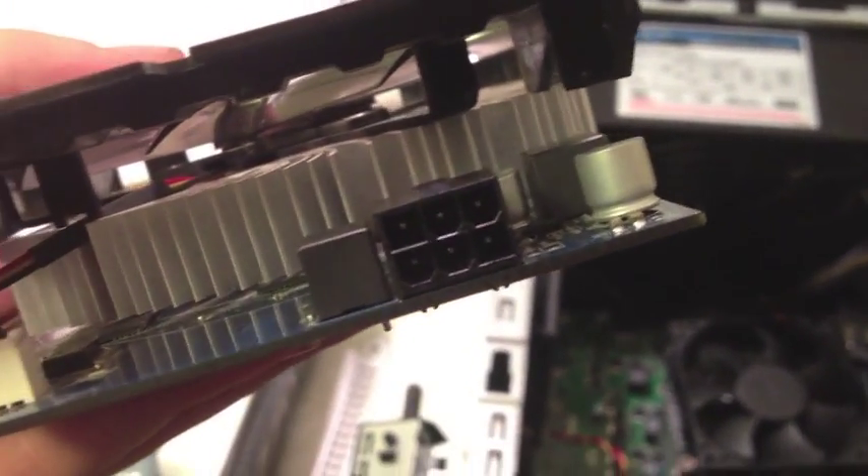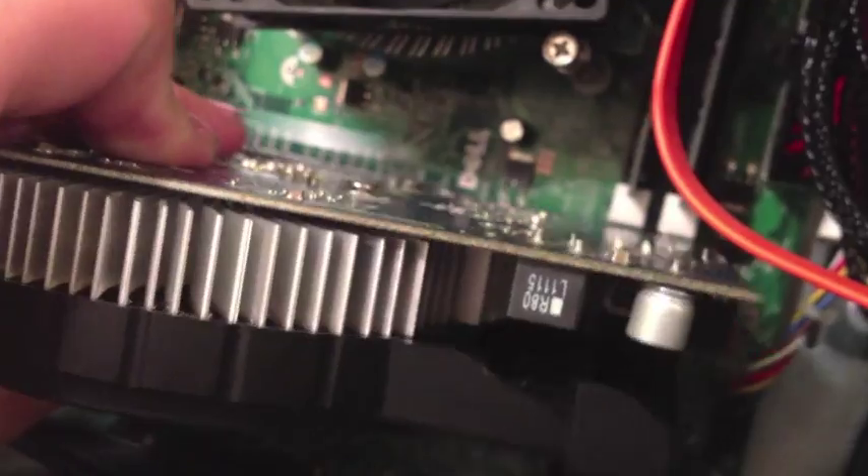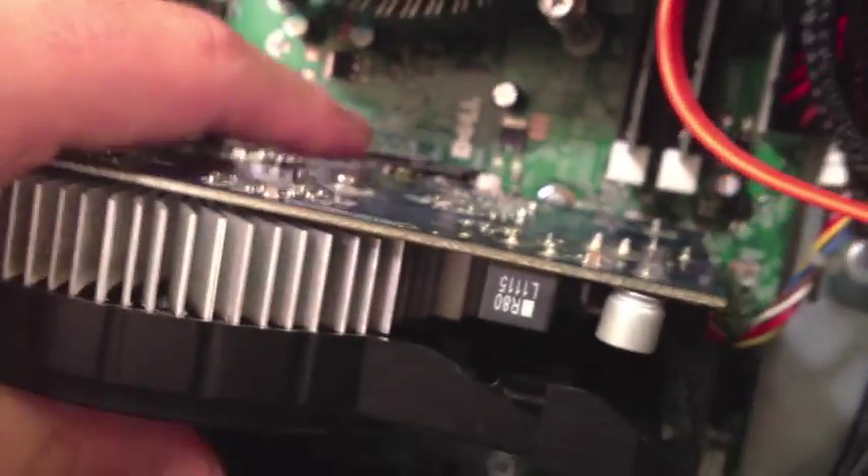Then what you'd want to do is pull it up and then out. Grab your graphics card — first check if it has a six-pin power connector. If it does, there'll be an extra plug that you would have to connect while installing. That connector is usually found in higher-end graphics cards.